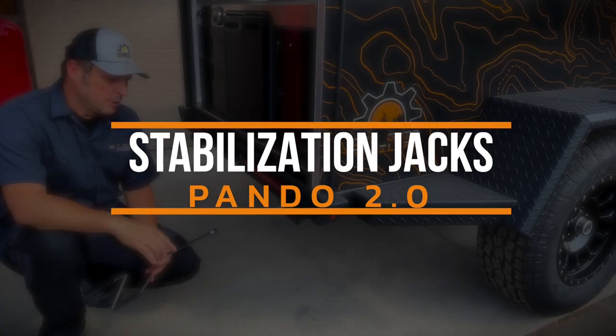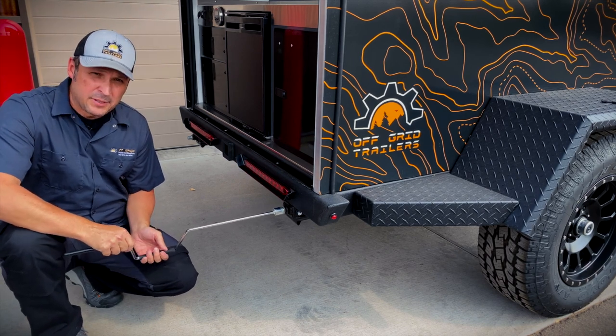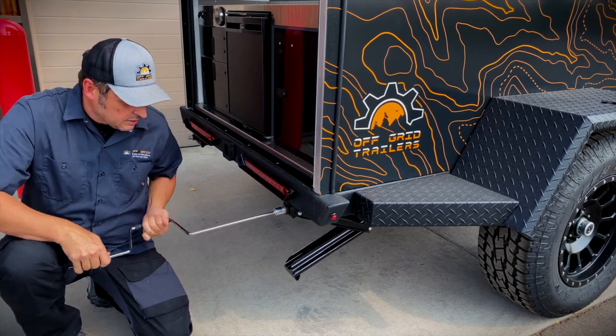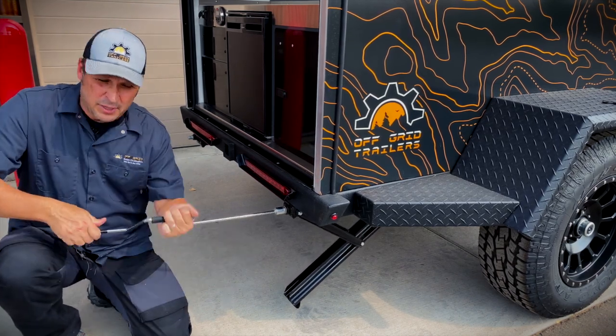If you opted in for the optional stabilization jacks, you're going to find your crank handle inside the cabin of the trailer when your trailer arrives. To deploy these, just crank them down. Make sure you don't use these to level the trailer — these are only used to stabilize it. You always want to level the trailer by driving up on a rock or something like that.